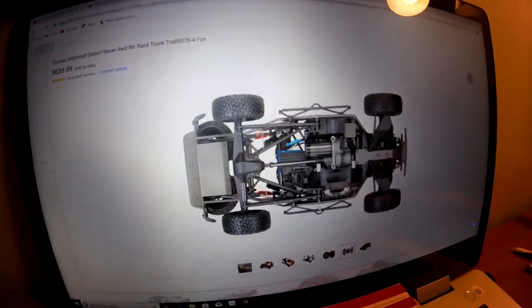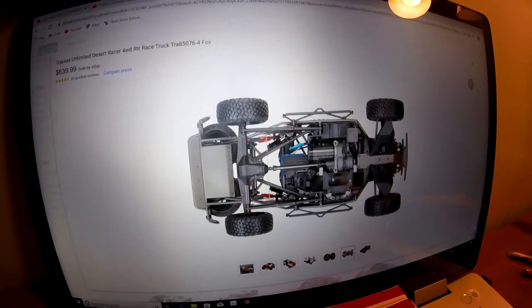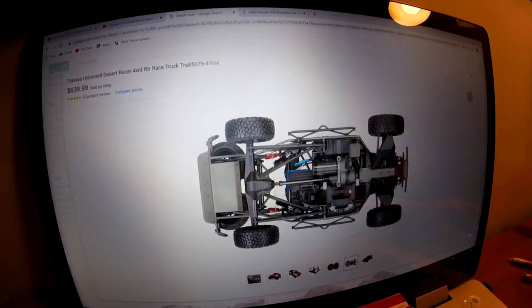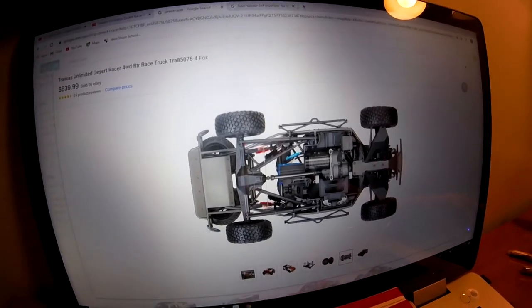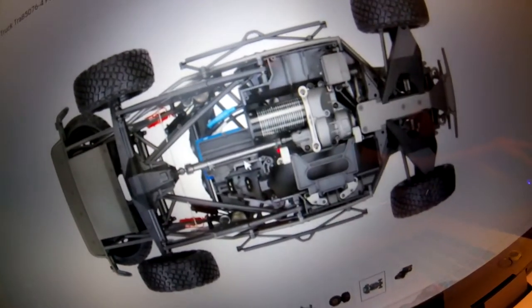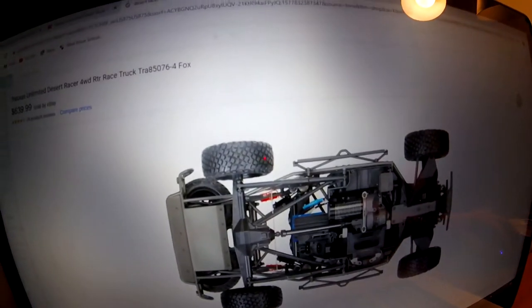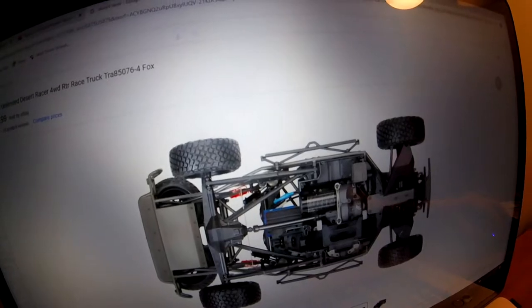There's the underside - no plates on it obviously. This is what it would look like if there were no plates here. So, looks like it has a brushless system, and it looks like it has a real looking transmission right here, and it looks pretty beefy.